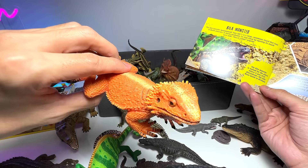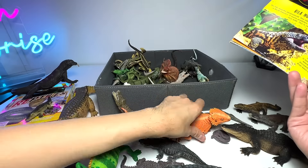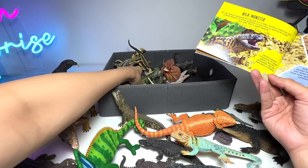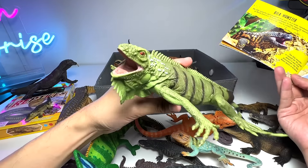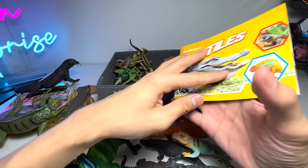This is not a Gila monster, in case you guys do not know — it is a bearded dragon. Let's move on. We have a collared lizard right here — beautiful. And this one is an iguana. Oh my goodness, there's no more pages.